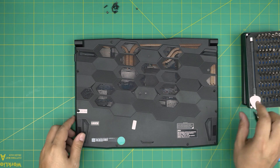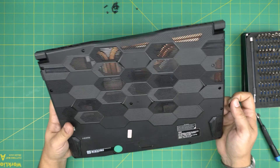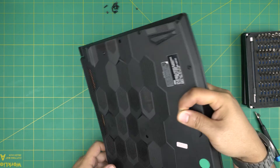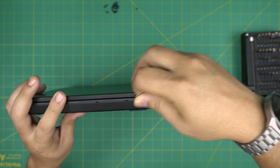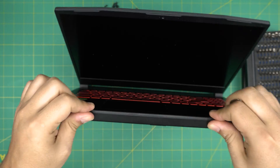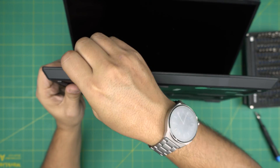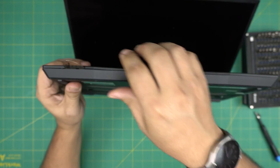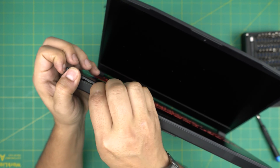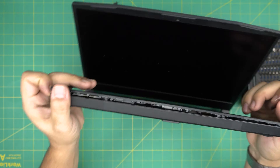Once all screws are removed, double-check you haven't missed any. If you have a warranty label, punch through it to get the screw out. Open the laptop at a 45-degree angle, then stick the opening tool in between the palm rest and the bottom cover, and twist it every few millimeters until you hear a clicking sound.